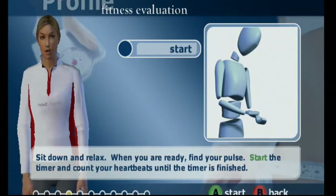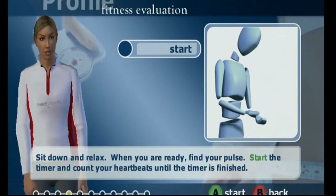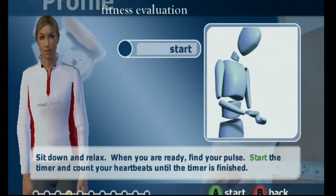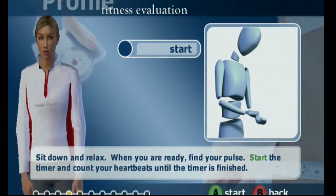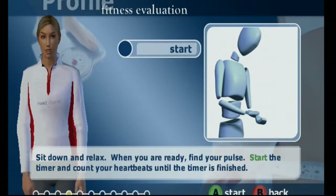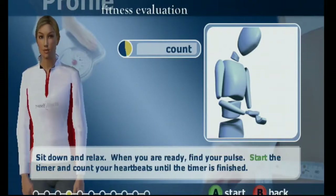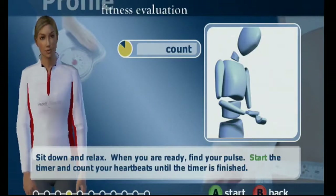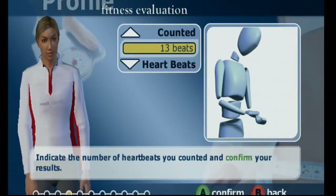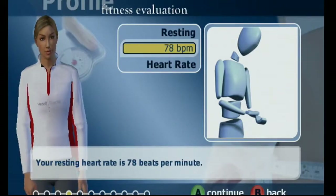It wants me to check out my pulse to go forward. It's teaching me how to actually check it. I am checking my pulse — I think I'm doing it right. Maybe, maybe not. 213 beats because I lost count. I'm not doing this right. I'm resetting heart rate at 75 beats per minute.